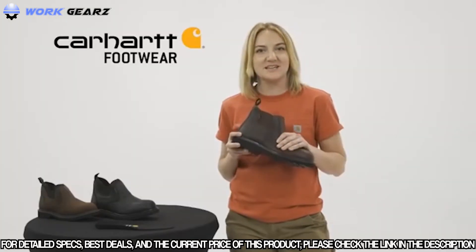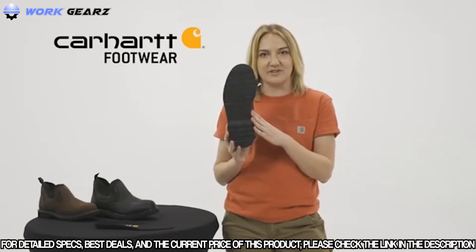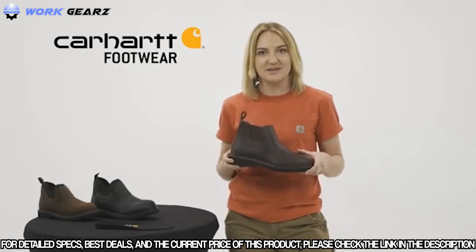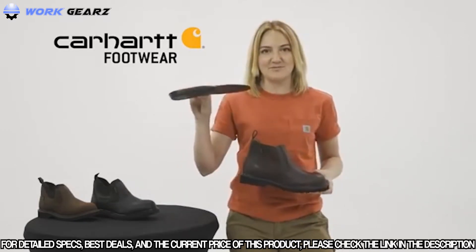These shoes have a soft oil tan leather with stretched twin gore openings and are built on our Carhartt lightweight rubber outsole, which is soft and flexible. They have our Storm Defender waterproof breathable membrane, which keeps your feet dry but lets them breathe. Our fast dry lining wicks away sweat and fights odors, and our comfort cushion insole provides support and reduces fatigue.